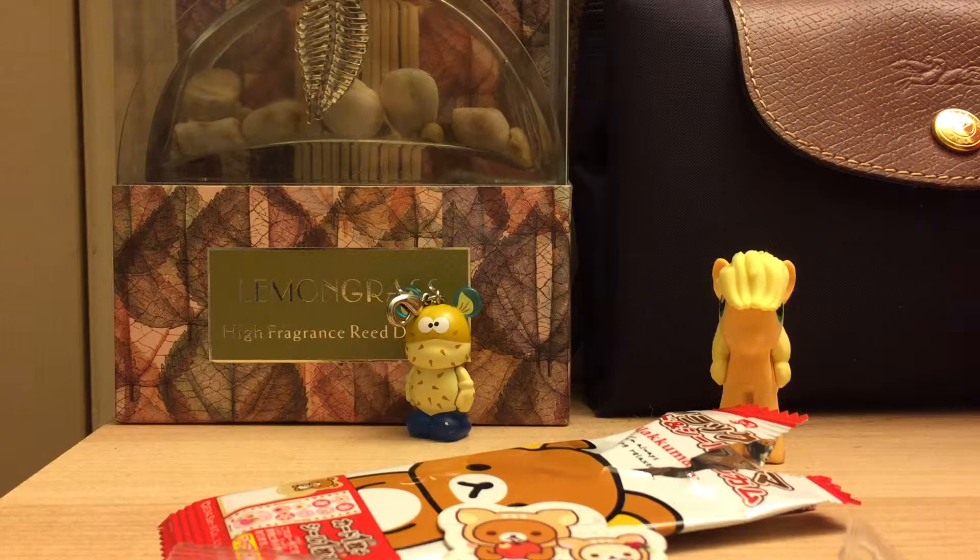When I was younger, if you chewed Bubblicious long enough it would eventually just get hard. But Japanese gum never seems to do that — it stays at this same consistency.